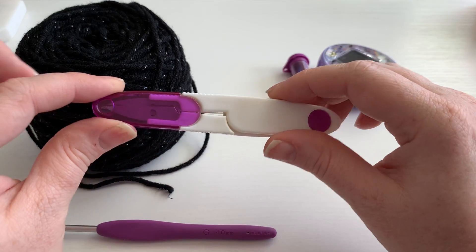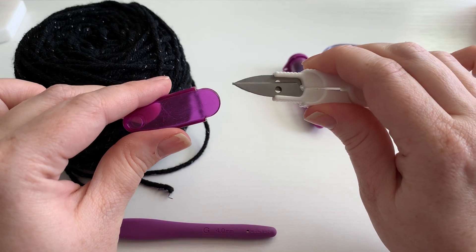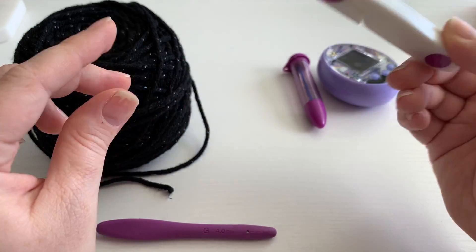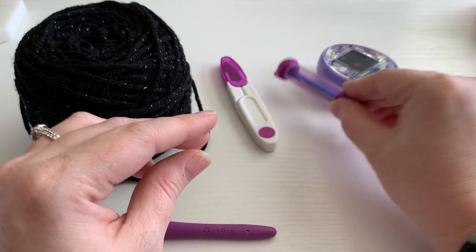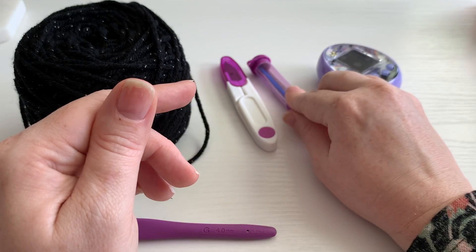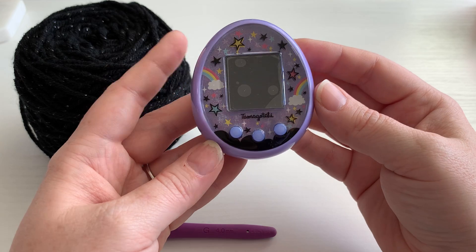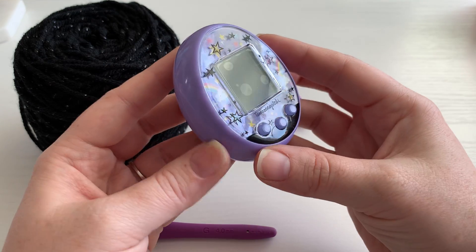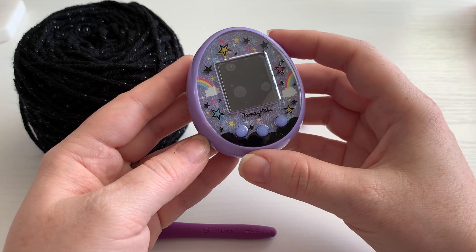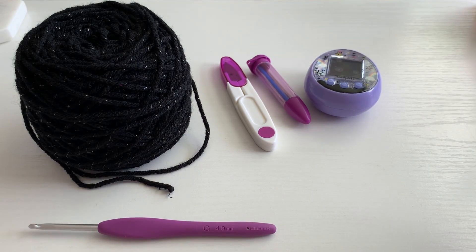Next you're gonna need some sort of scissors, or in my case I prefer to use these little snips. I found these at Hobby Lobby — I absolutely love them. Next you'll need a yarn needle. So I've got my little holder and the Tamagotchi which you want to make this case fit. We're gonna use the Tamagotchi On Magic version as I figured it was a perfect combination. Alright, let's get started.